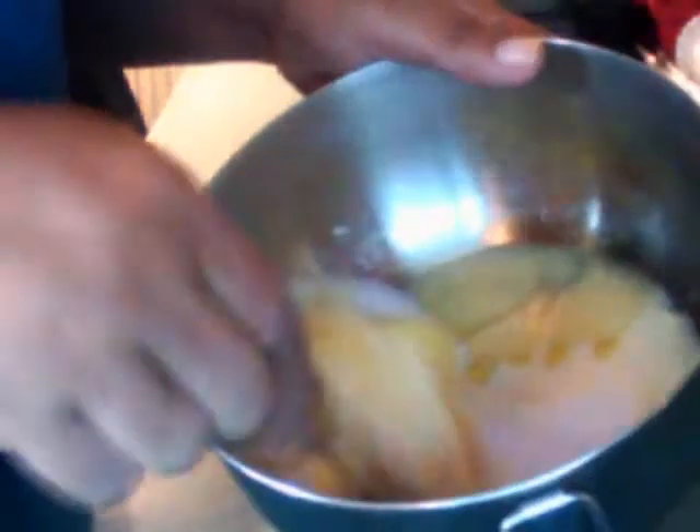Then I'm gonna mix it all together. Look how thick it's getting!